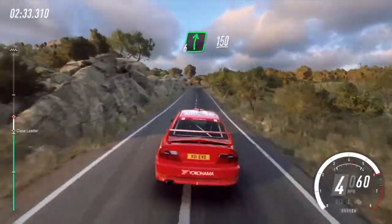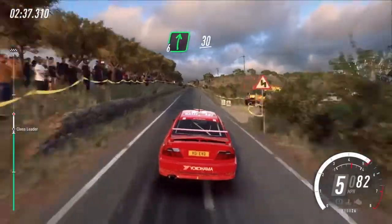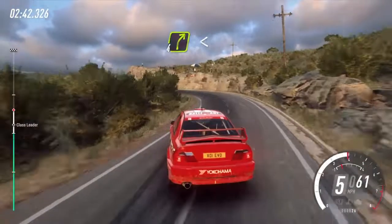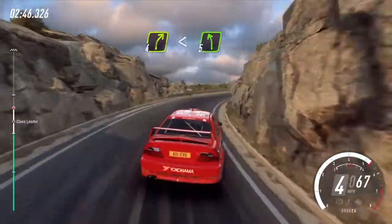Into 3 left tightens, 6 right, 150, 6 right, 30, don't cut 3 left tightens, into 4 right, very long, opens, into 5 left long.